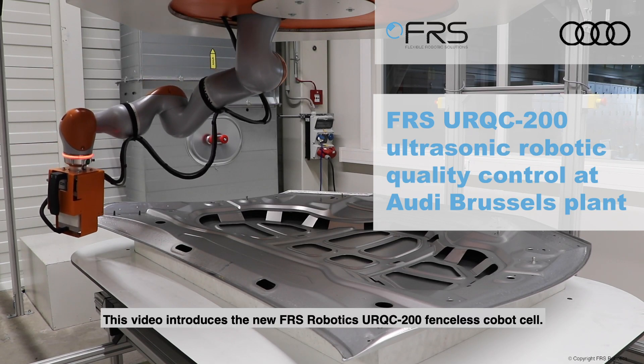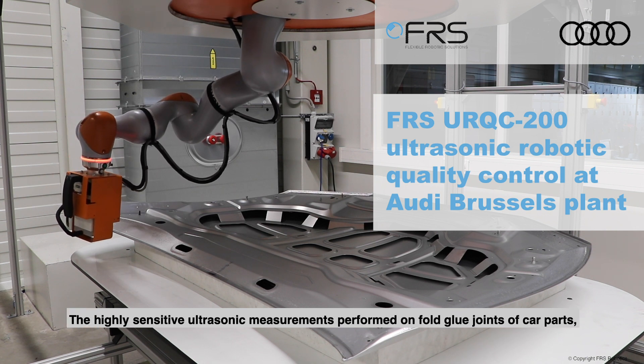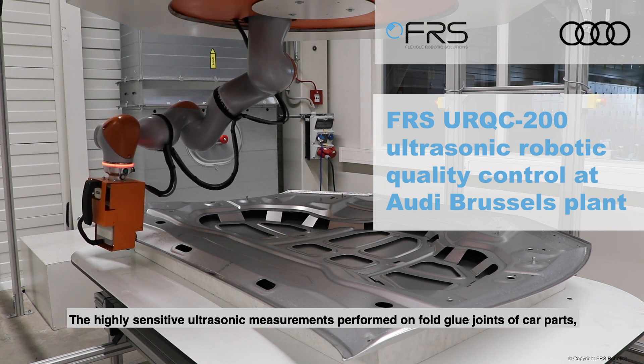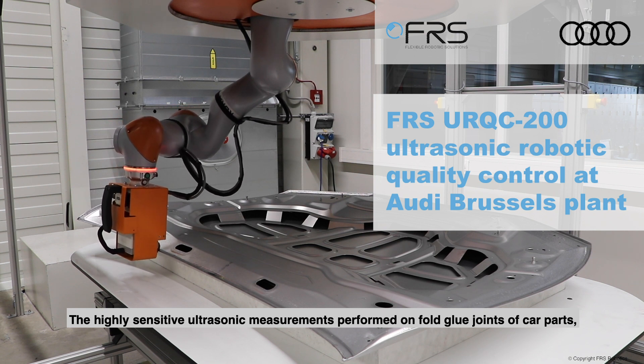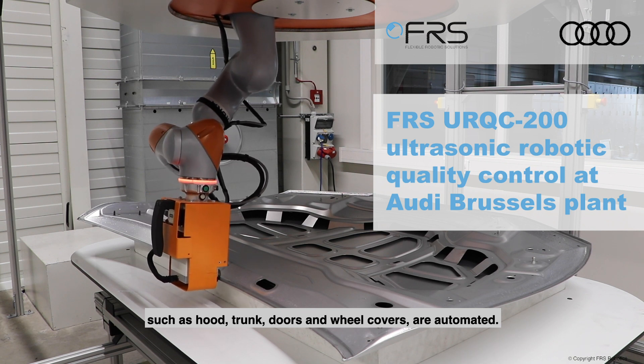This video introduces the new FRS Robotics URQC200 fenceless cobot cell. The highly sensitive ultrasonic measurements performed on fold glue joints of car parts — such as hood, trunk, doors, and wheel covers — are automated.